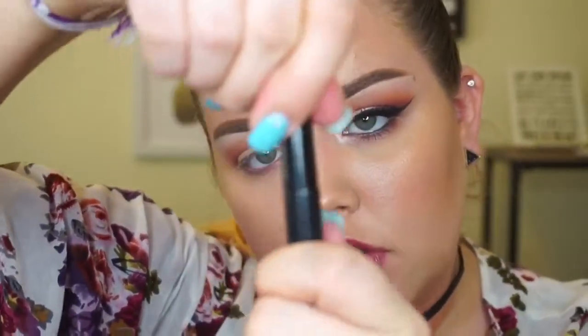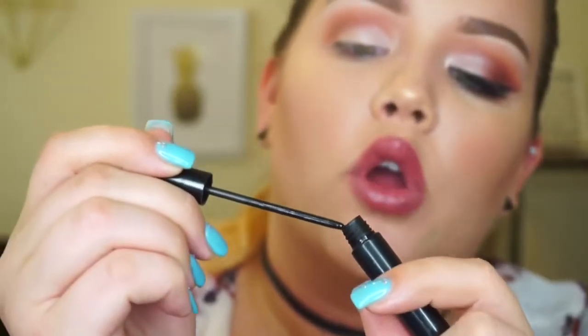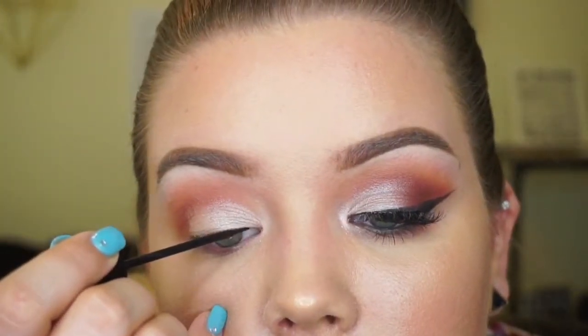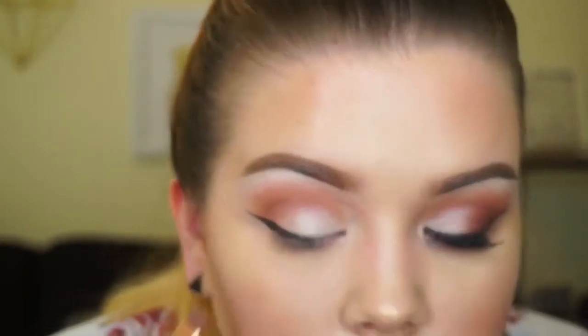Next we're applying the NYC liquid liner — I'll link my eyeliner video in the description below. This takes a little time. I'm cleaning up the liner here — just bear with me on the description of this part.